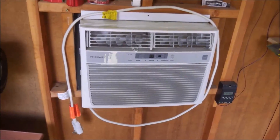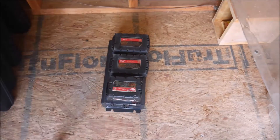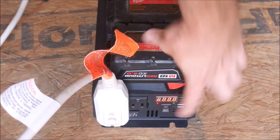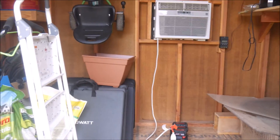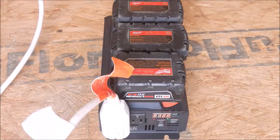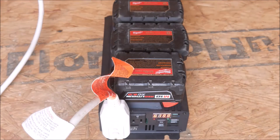I also tried the inverter with a larger air conditioner — a 10,000 BTU model. I freshly charged up the batteries and tried it out. However, it didn't work, as this one can pull 1,800 to 2,000 watts or more for a split second. I don't know if that was a limitation of the batteries or the inverter, but it really doesn't matter. The functional limit of momentary surge current on this inverter is going to be roughly 1,500 watts either way.